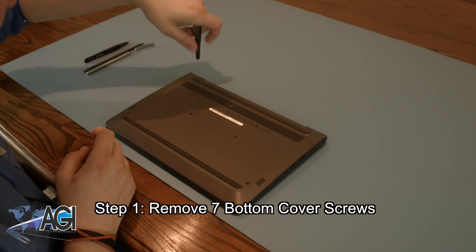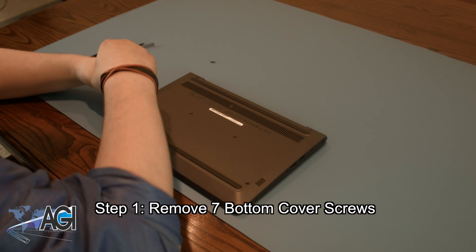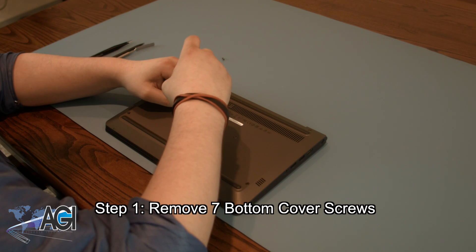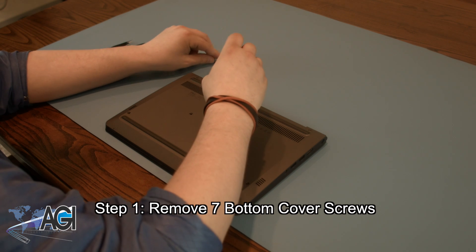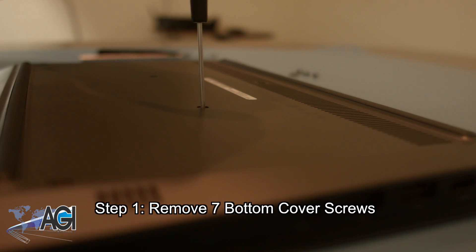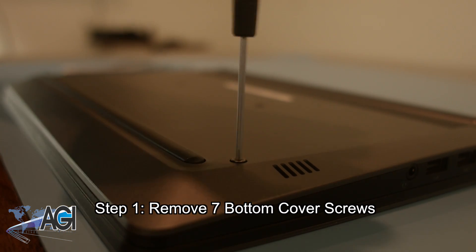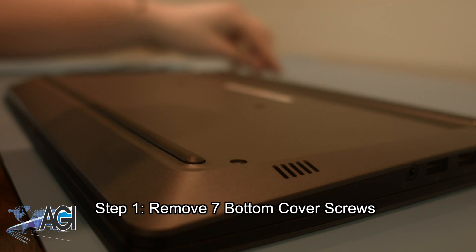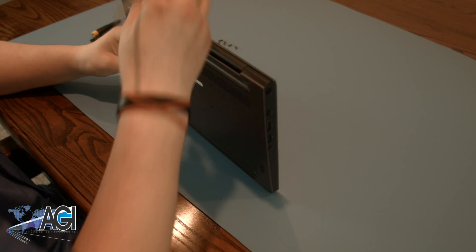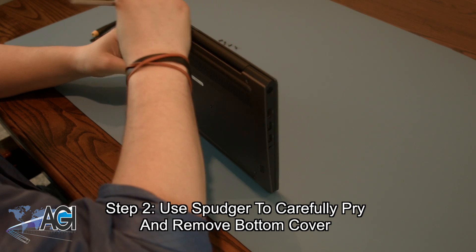The first step will be to remove the seven bottom cover screws. Next, you will use your spudger to go around the perimeter of the bottom cover and carefully pry it away from the keyboard assembly.